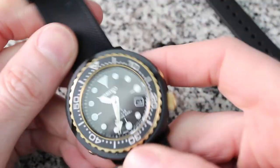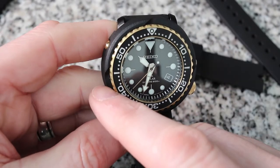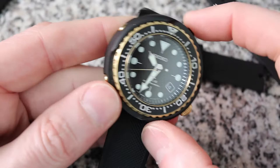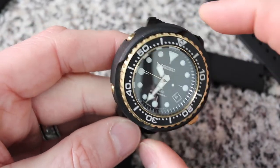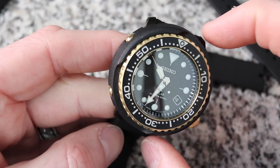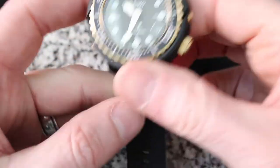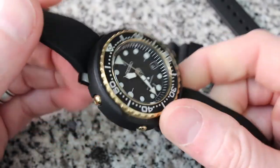Lug width is 22mm on this. You've got a 47mm case diameter and a 44mm lug-to-lug. Don't even ask me how they do that — this point to this point is actually 47mm, and you step back down into the lug and get a much shorter lug. As far as wearing it on a smaller wrist or even a huge wrist, this watch is going to wear great on just about everything.